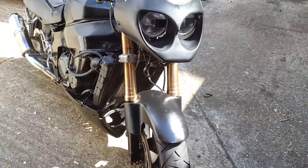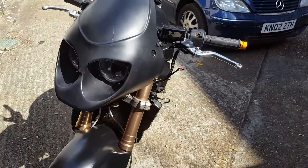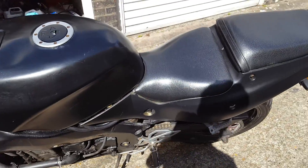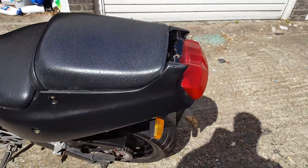All the wiring works, the brake lights work, the switches work, everything works. It's all been wired up.